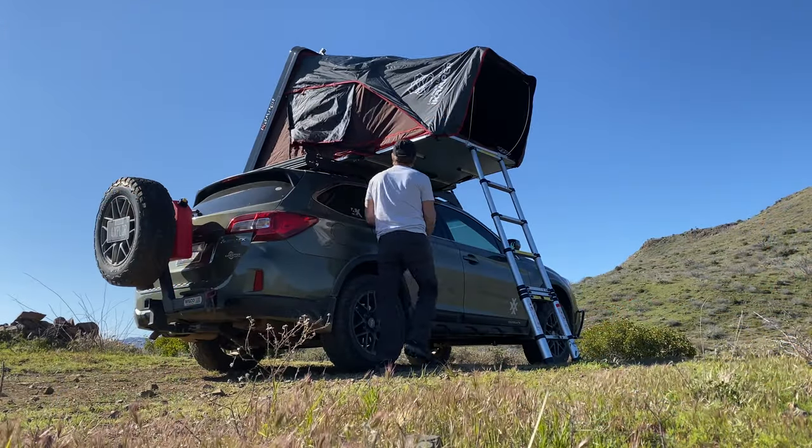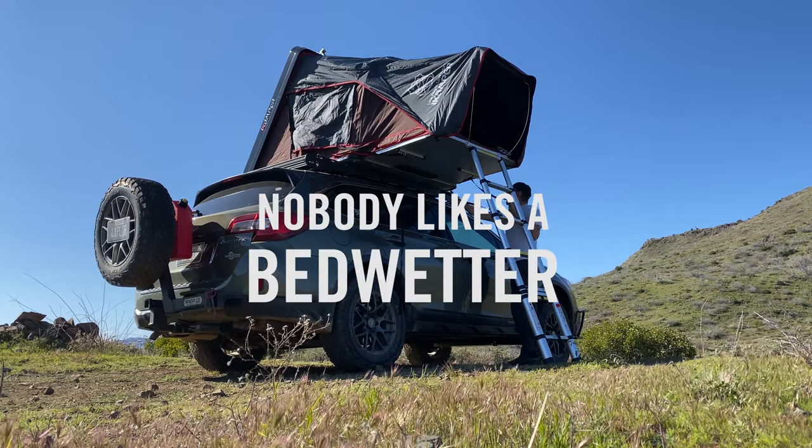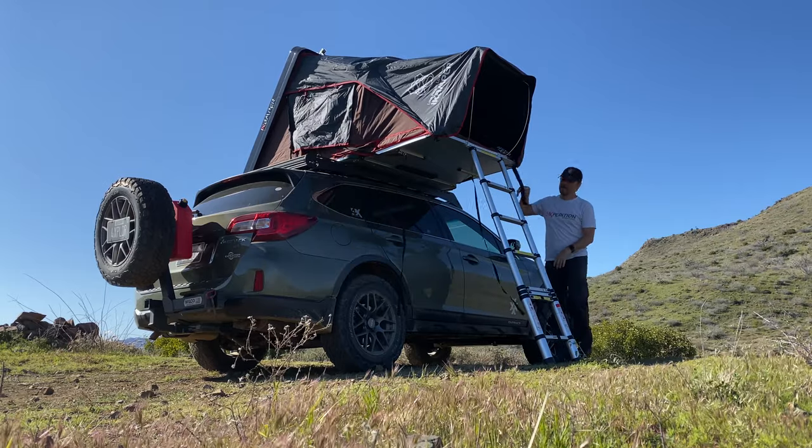Today we're going to talk about how to alleviate condensation buildup inside your rooftop tent. I've had three different rooftop tents: a Magiolina by Autohome, and two iCamper SkyCamps — one is a four-person and the other is a mini.